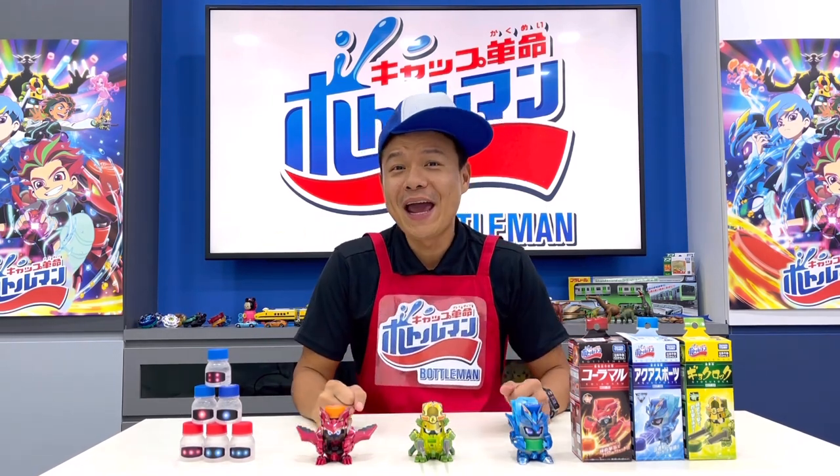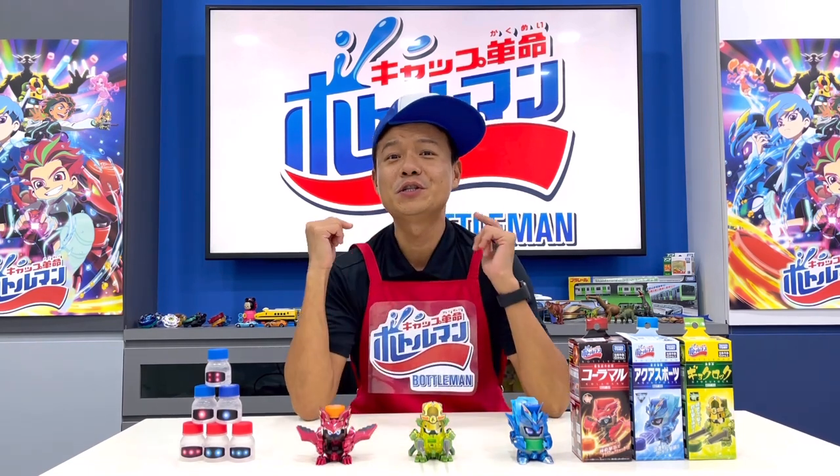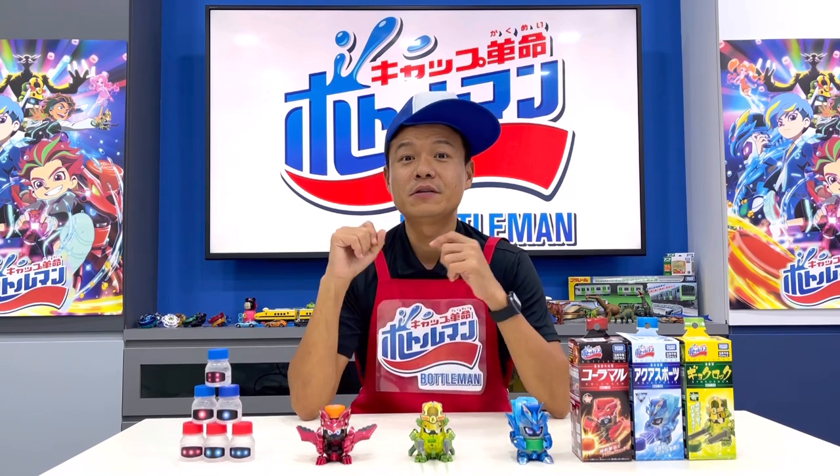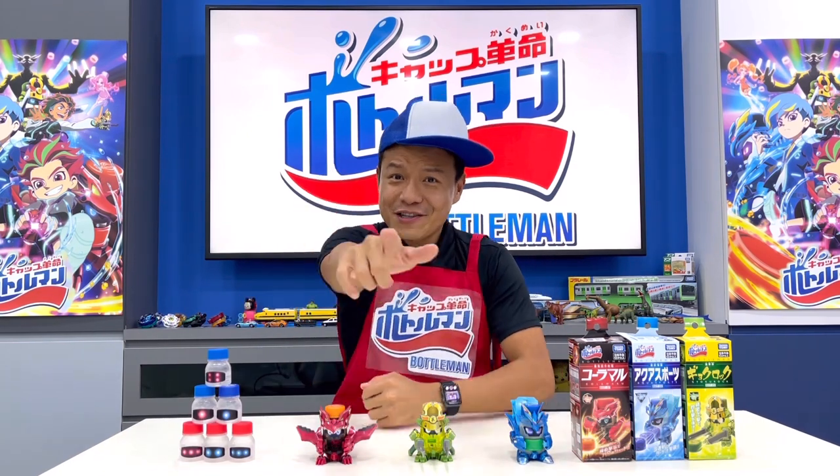Pick one of your favorite Bottle Man and record your video shooting the trick shot. To make it even more fun, you can invite your friends to do it together with you. Post your video on social media with the hashtag below. Don't wait, and let's start shooting!